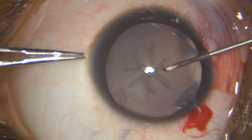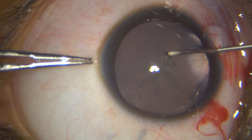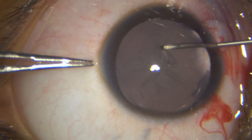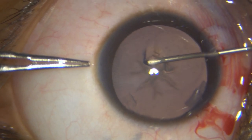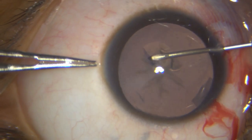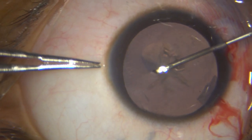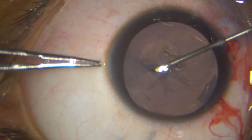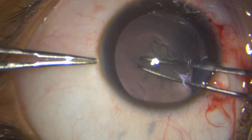I am fashioning my rhexis, initiating it with my 26-gauge needle. It is very important not to make the rhexis too big — you may either have it run away, or it will not overlap the IOL. So once I have initiated the rhexis, I take the utrata forceps, as this gives more control on this elastic capsule.